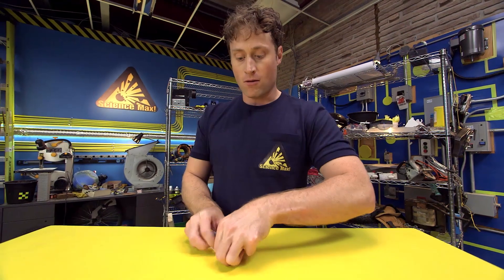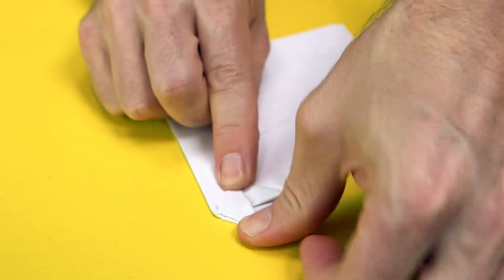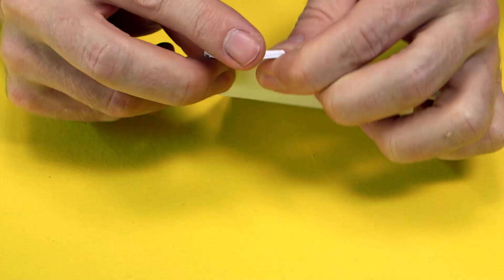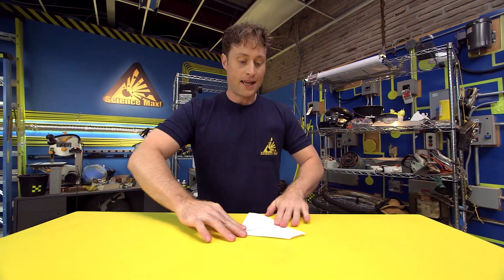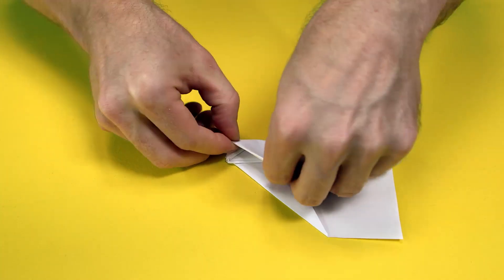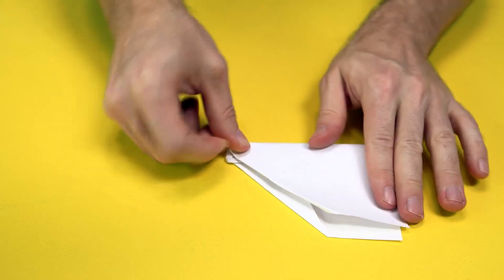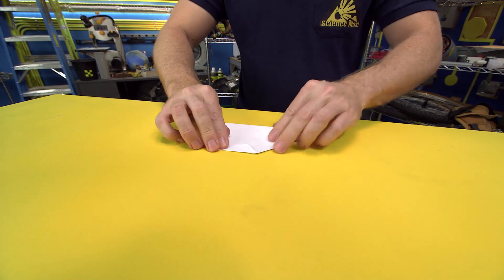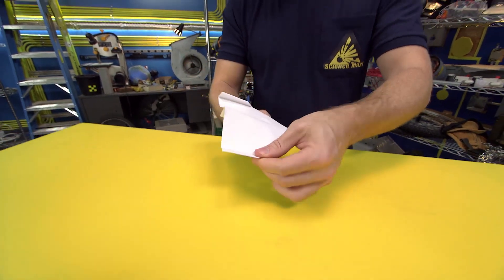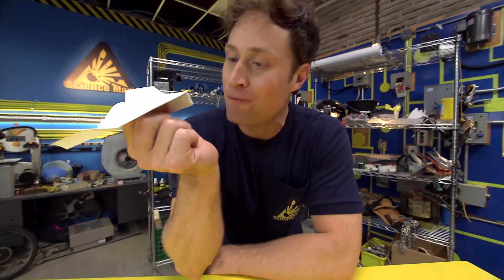Fold this tip down over there like that. Then fold it around the back side. Then fold the wings down like this and like this. And here's the extra special bit — we're going to use some stabilizers on this plane. Fold up the stabilizers on the ends of the wings and ta-da! The Sky King paper airplane fold.